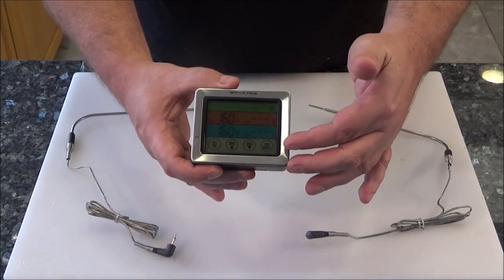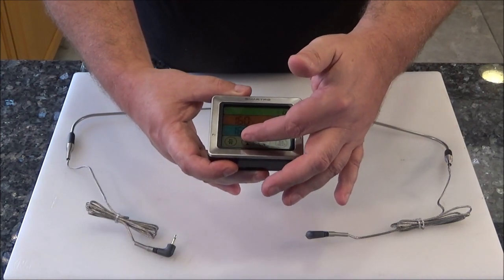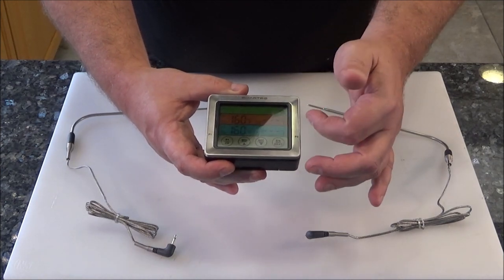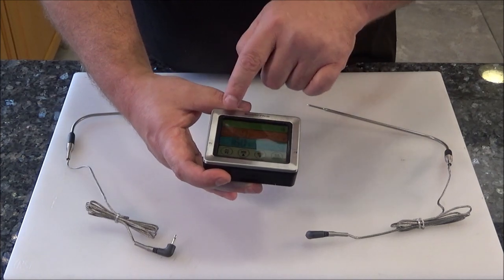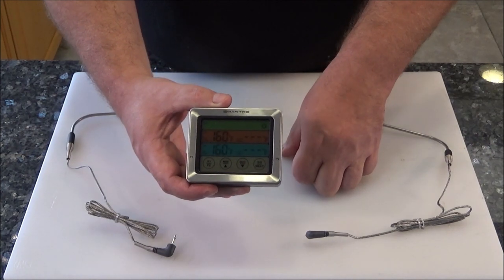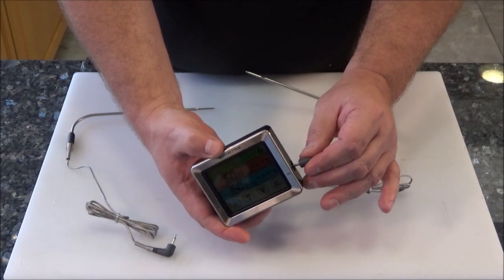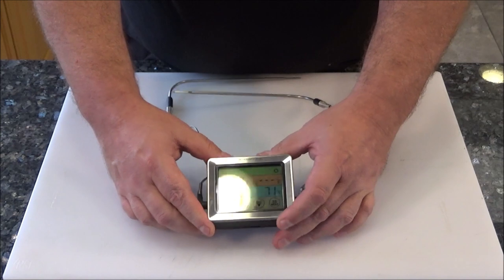The bottom part is the only part that's touch screen. You can go up or down on the time, set it yourself — probe one, probe two. And this is for either using the presets, which is the top line — chicken, beef, fish — or you can adjust it up or down to put in your own temperature, which is probably what I'll be doing most of the time myself. So let's just plug both these probes in and see what kind of temperatures we're getting just at room temperature.